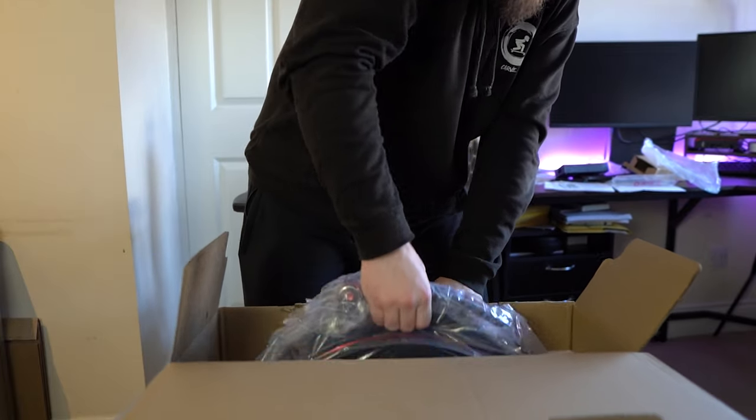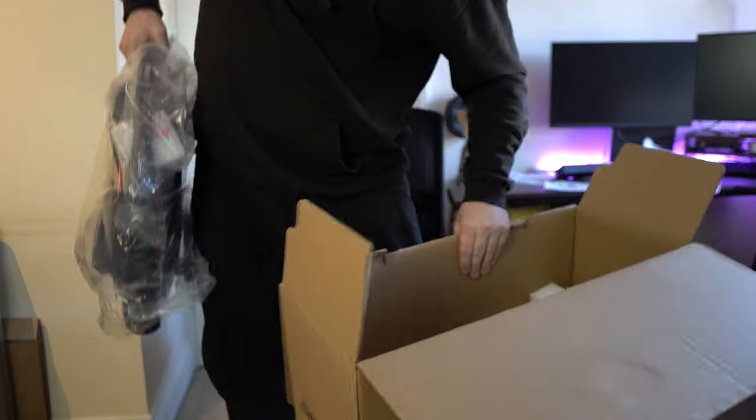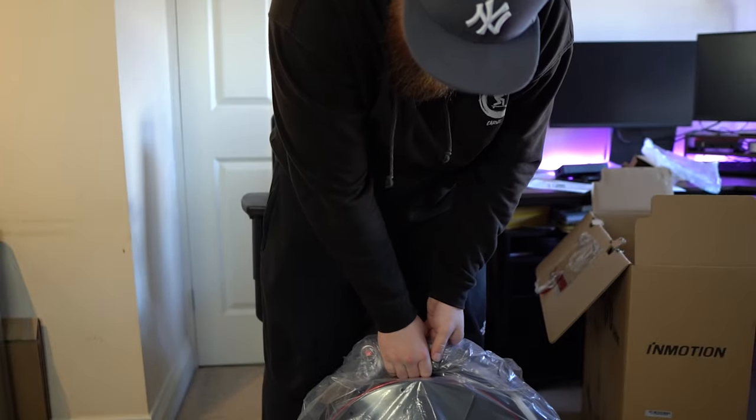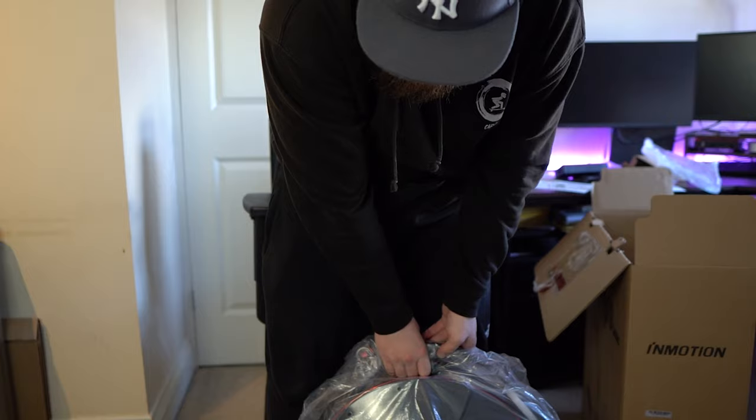Right, here we go — let's get the wheel out. Oh geez. Oh, that's not too bad. Let's get this onto the table.